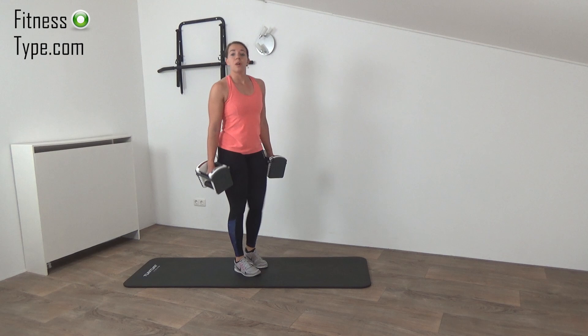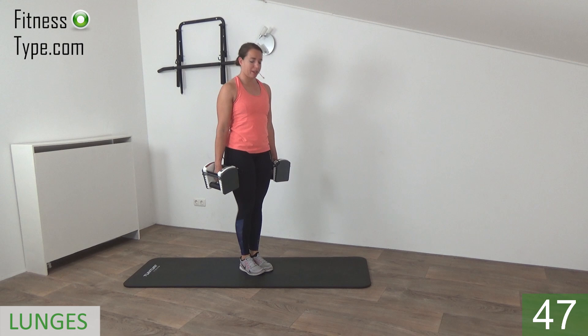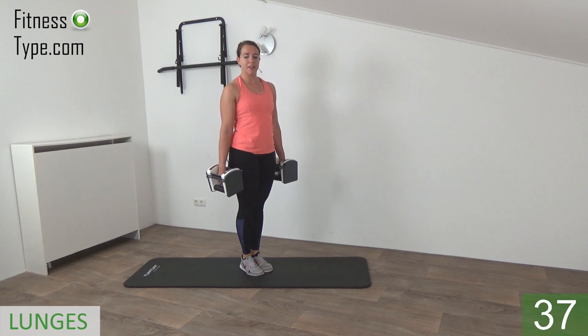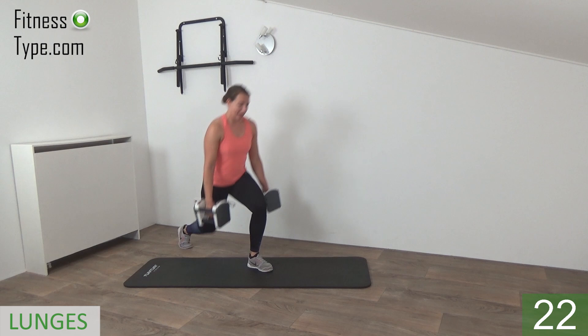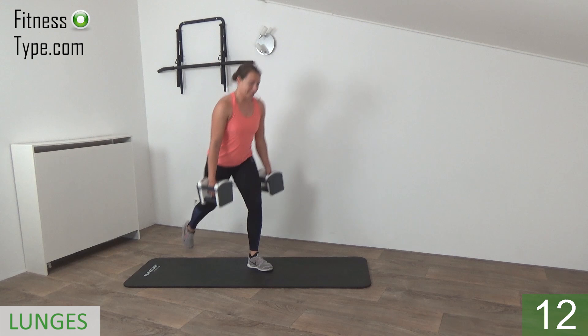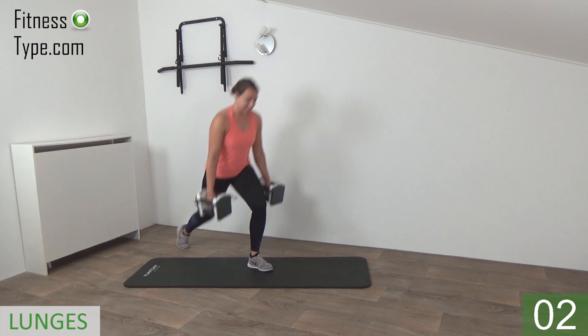We're going straight into the lunge, and we stay on one side for 50 seconds. I start with the left leg — bring my right to the back. Up into the lunge and come back up. Step back, drop your knee to right above the floor, and then come back up. Upper body is straight, shoulders hollow. Drop your knee, squeeze your glutes, up. Step back into that lunge and come back up. Almost there. Drop, find your balance — last one on this side.